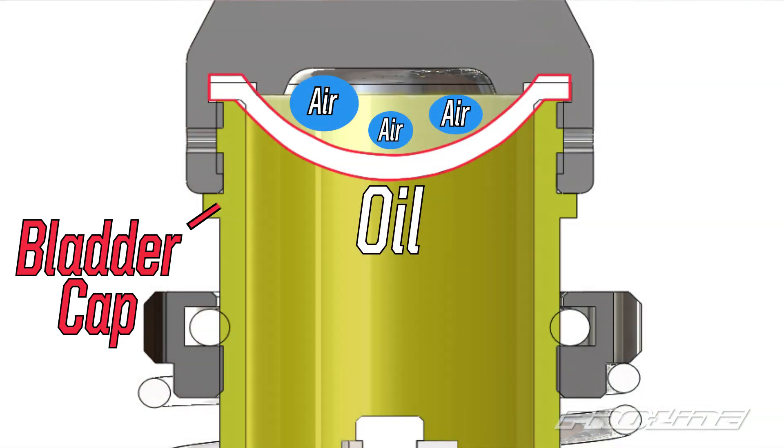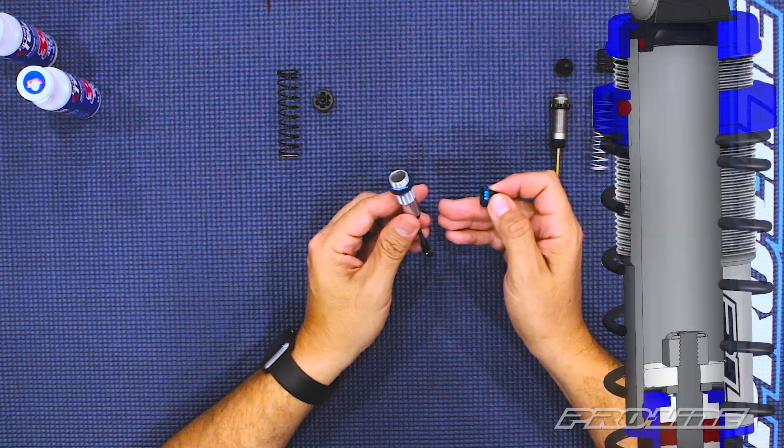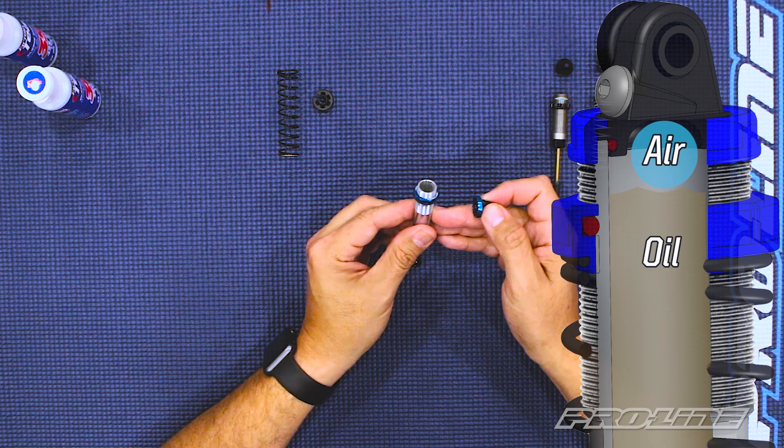The Power Stroke shock is a bladder style shock, which means it has a bladder in the cap. Our Prospect shocks are an emulsion style shock, which means it is a mixture of air and oil inside the body, which makes it a lot smoother and more consistent.